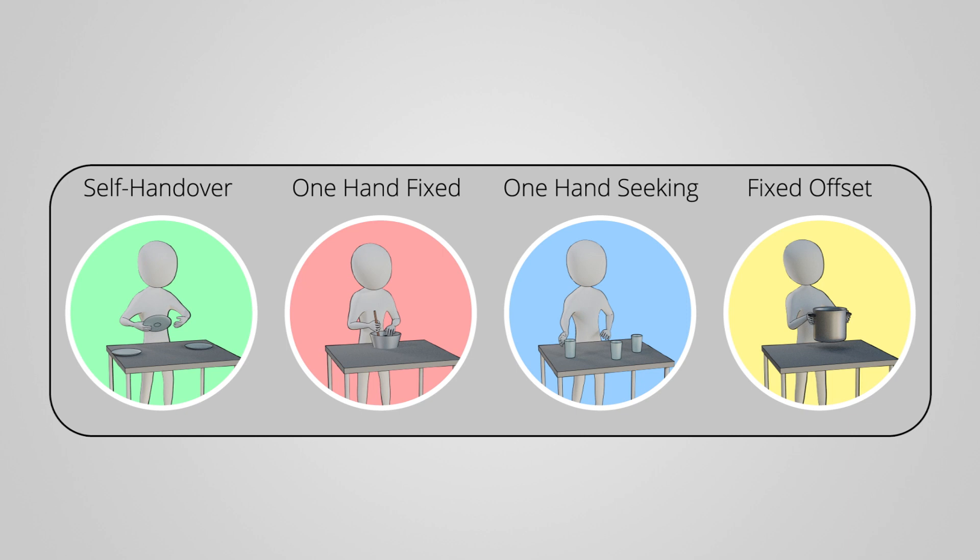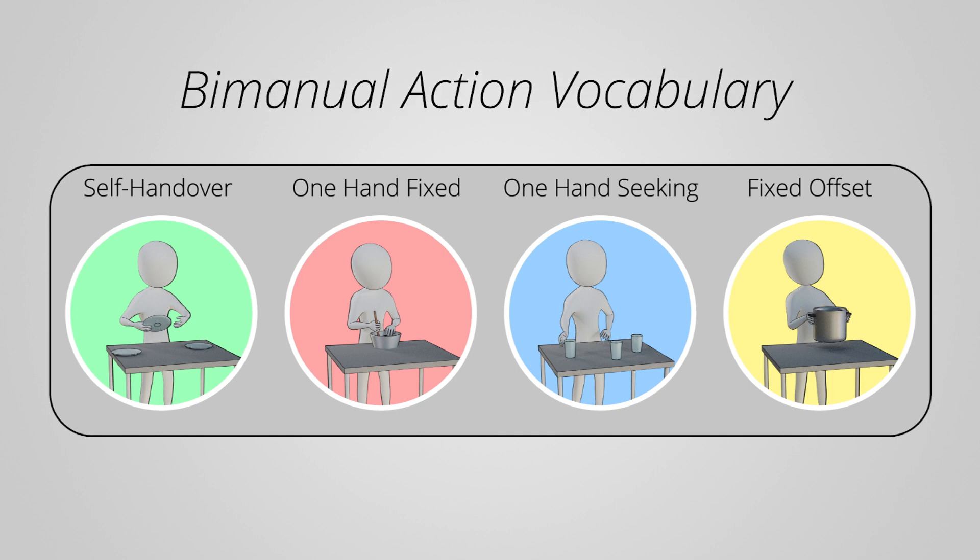We organize these bimanual actions into a compact and lightweight bimanual action vocabulary to serve as comprehensible building blocks for the space of two-handed actions. With our bimanual action vocabulary at its core, our shared control method is structured as follows.